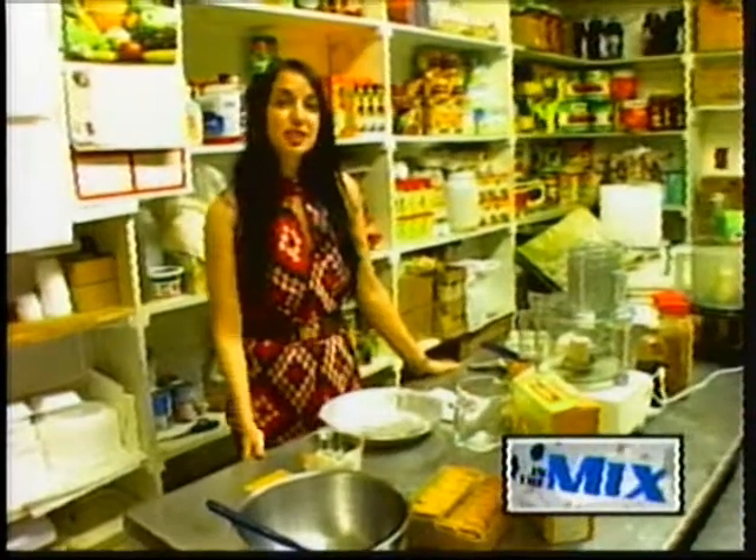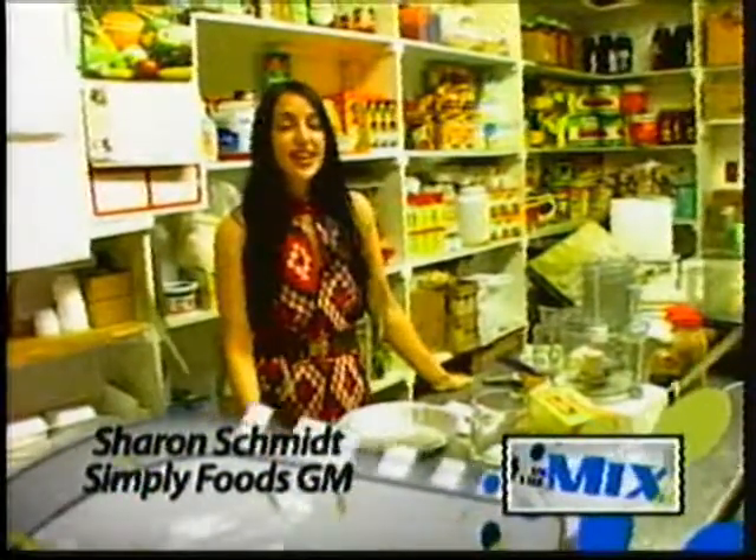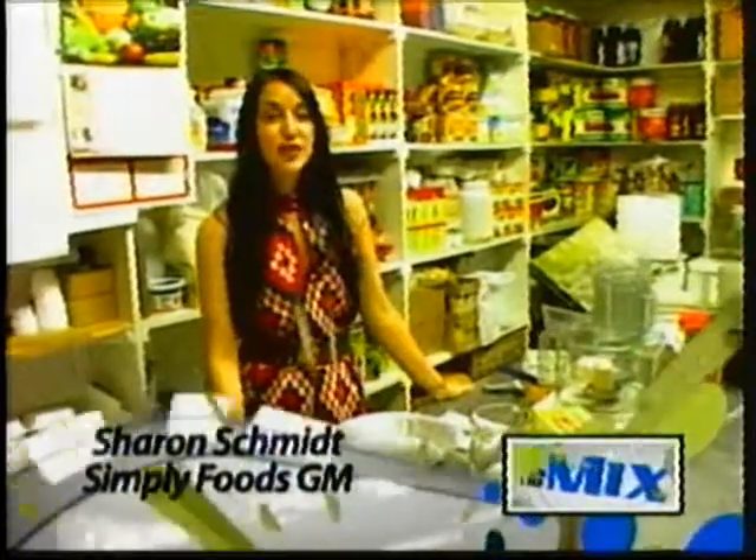Hi, welcome back to the Simply Food Kitchen. My name is Sharon Schmidt, and today I'm going to show you how to make our vegan pumpkin cheesecake.